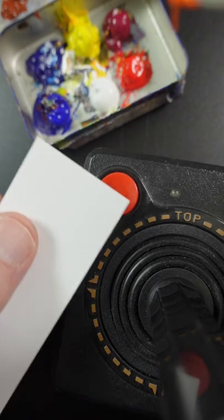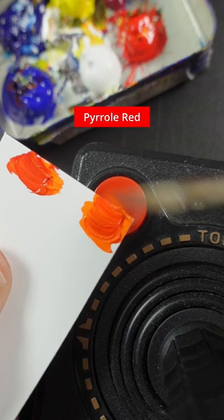I'm going to match the color of the button on this controller. This is cadmium orange and pyrrole red. It's too vivid, so I'll add a little bit of ultramarine blue — that'll make it darker and a little bit duller.